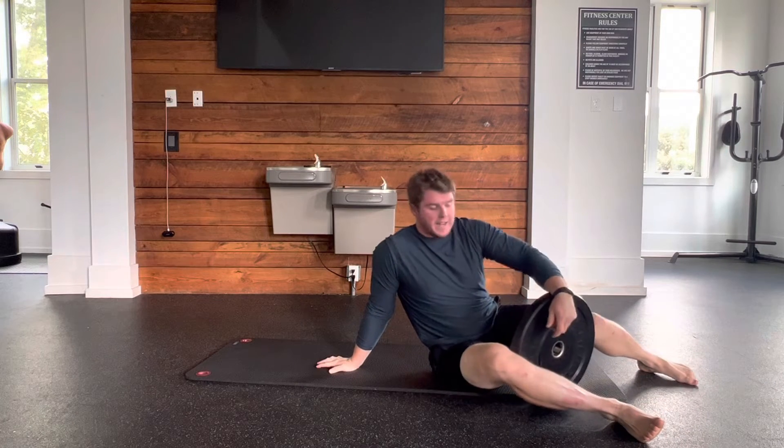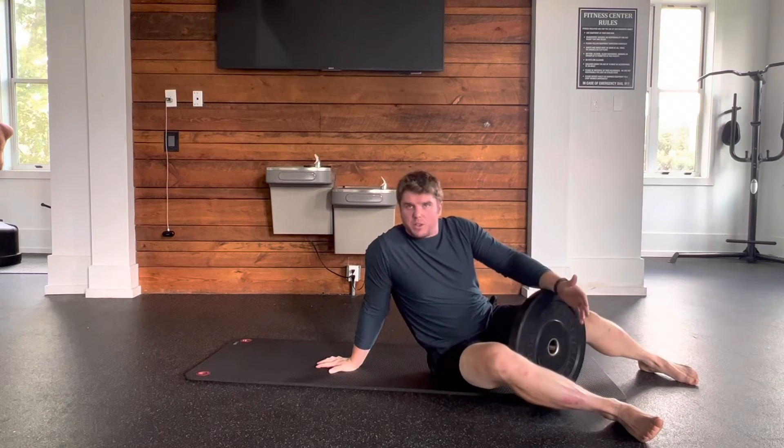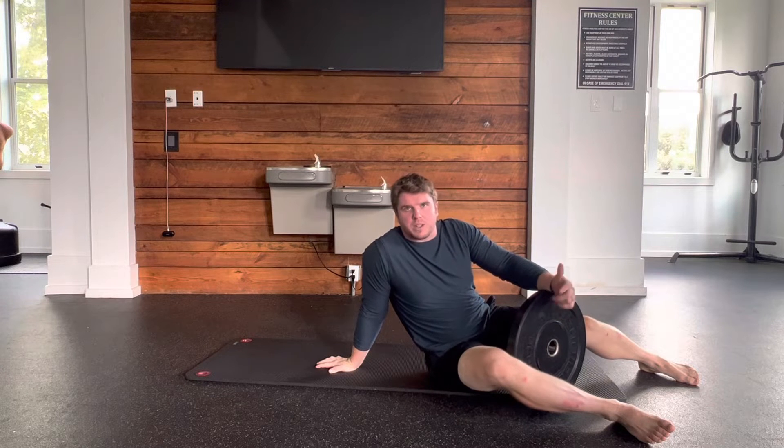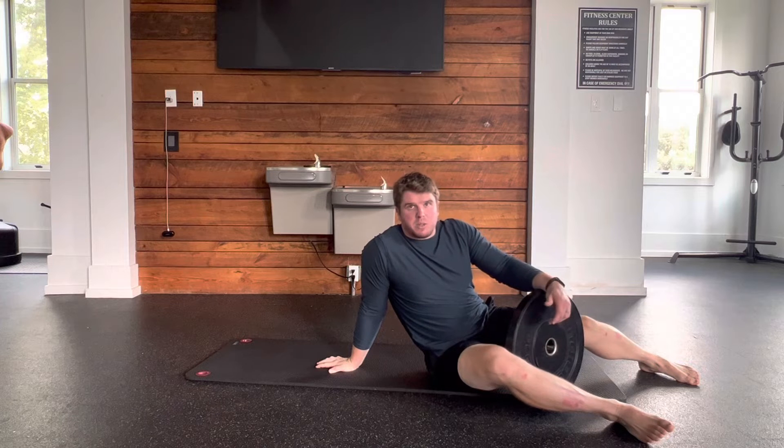A leg lower with weight — just like any other leg lower, you're going to lower your legs to the ground. The whole point is to keep your low back nice and flat and use your core to lift yourself up and then lift your hips up. The weight is going to be used as a counterbalance, so as you can see, I move the weight back as my legs go down, and then bring the weight up a little bit almost as if to meet my legs as I lift my hips up off the ground.